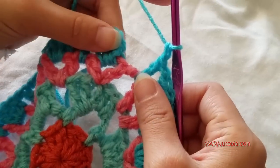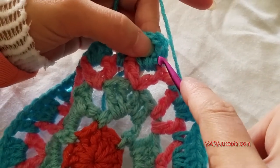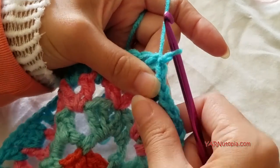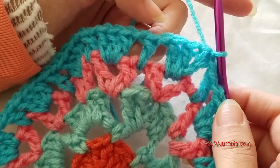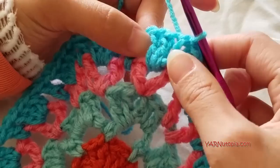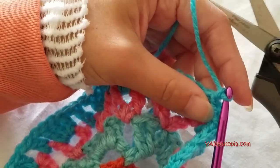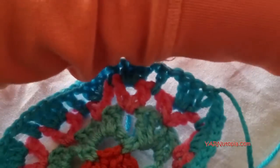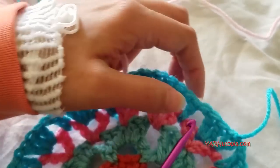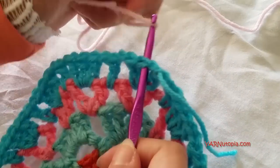When finishing round five, chain one and slip stitch to the beginning chain up three. If not changing color, slip stitch into the middle double crochet of the three double crochet grouping, then chain up eight and go on to round six. I'm changing color: chain one, cut the yarn, and pull tight. Grab your new color and start in any middle double crochet of any three double crochet grouping.